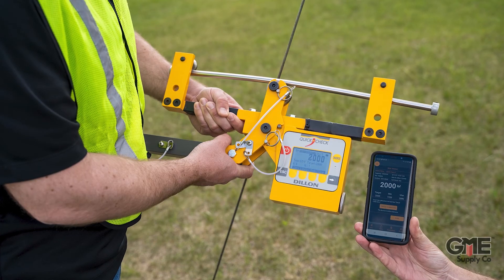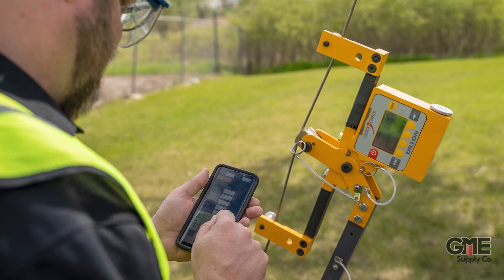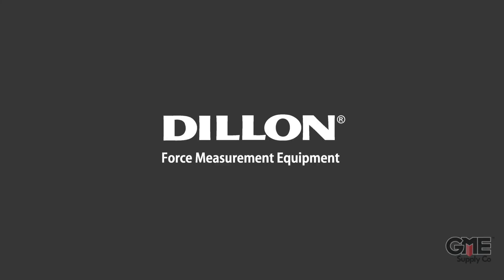This powerful tool saves both time and money on and off-site by utilizing the latest technology and making it a one-touch operation. Save time, save money — think QuickCheck.